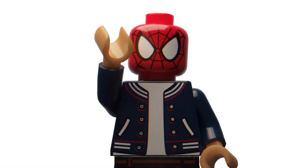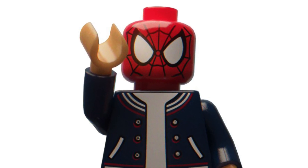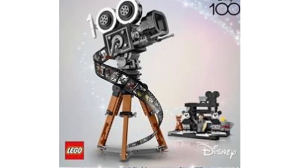With that being said, let's dive right into it — and wow, this set looks absolutely incredible. Here it is, our first official look at the set; it did leak on a retail site. This is the Disney camera celebrating 100 years of Disney, and this looks amazing.